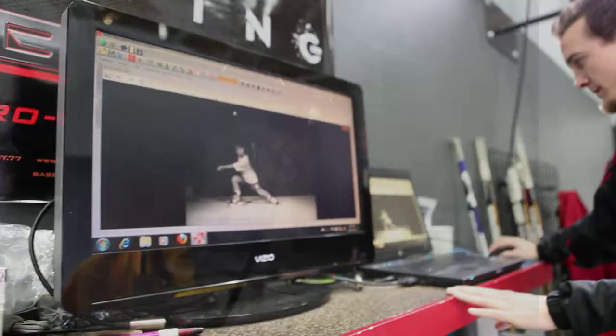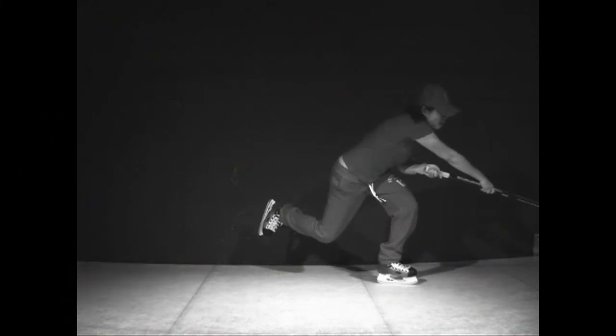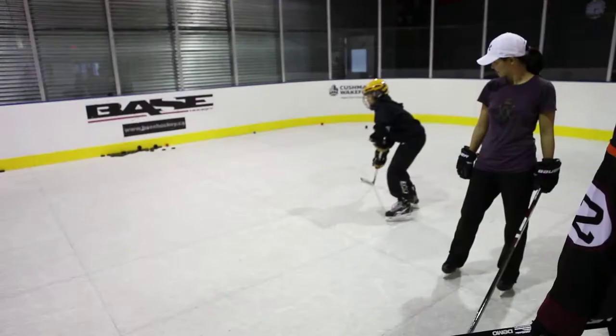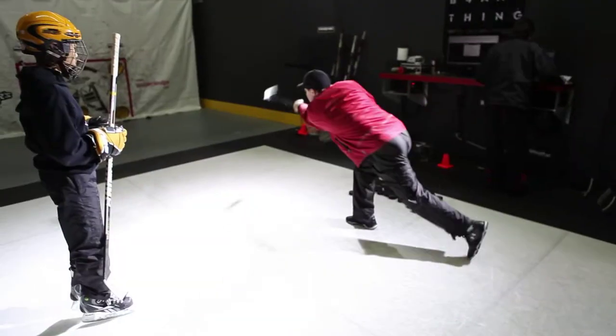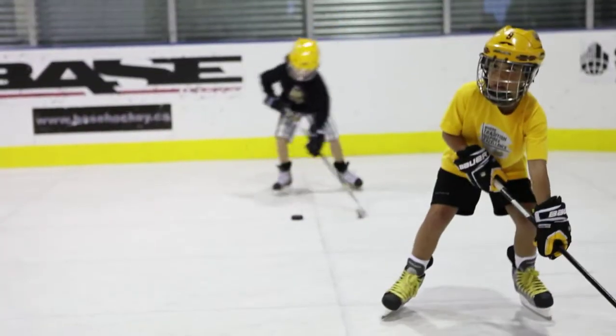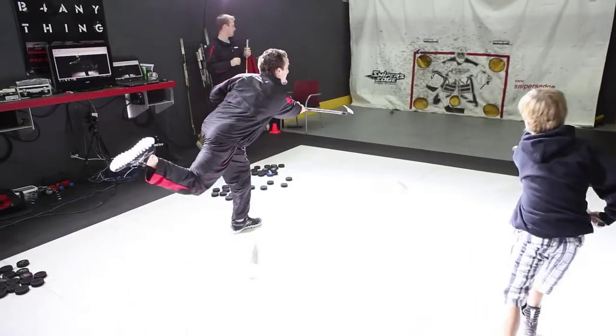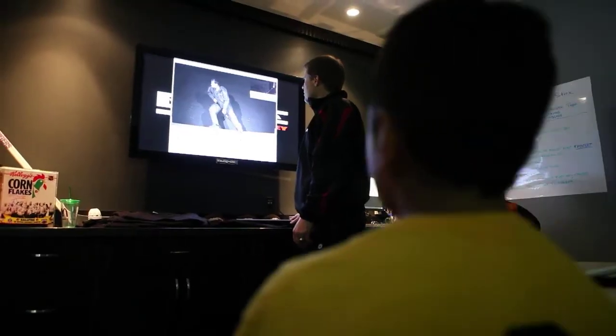Every time they come we film them, and you'll see a big difference from the day they came in to the day they leave. Instantly they get their confidence up and they start enjoying the game. A lot of it, technique wise — much like golf — it's something you can always tweak, you can always change a little bit, but the best feedback is visual feedback.